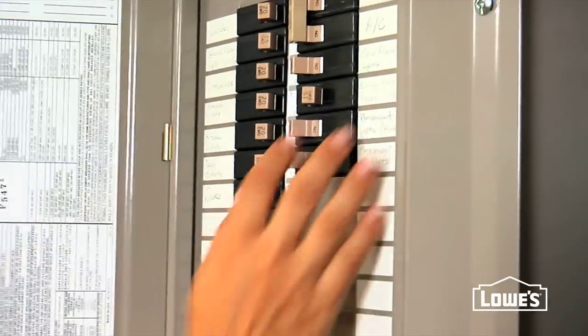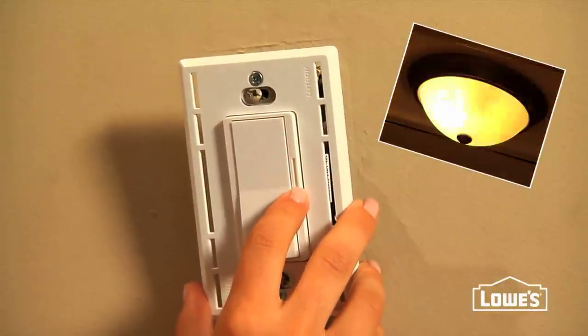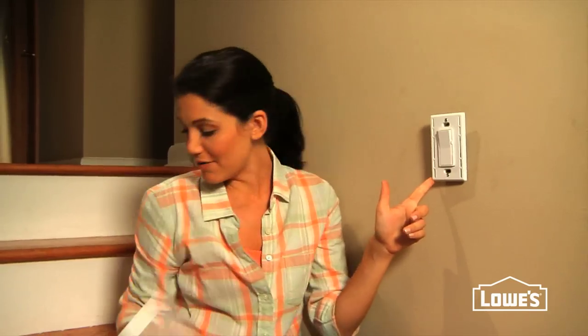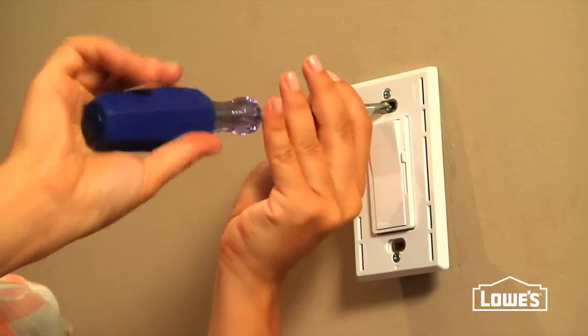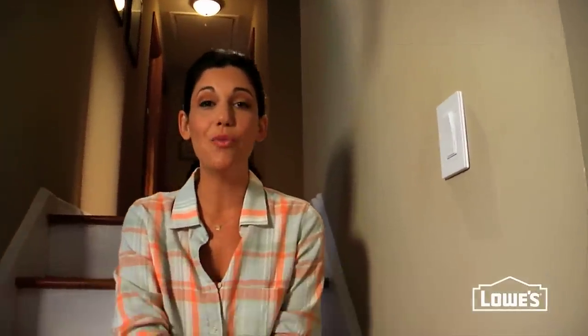Turn the circuit breaker back on and check the switch to make sure it works. When it does, you can close it all back up and mount your wall plate to the dimmer. This one actually has a screwless wall plate — you just pop it off, grab your screwdriver and your screws, and screw it back in. Just like that, an instant update. For more easy fixes like this, head to lowes.com/home101.